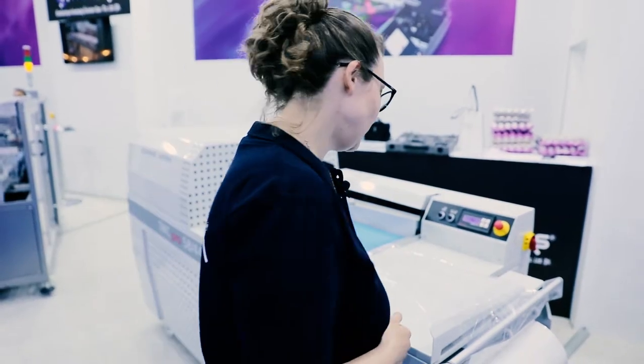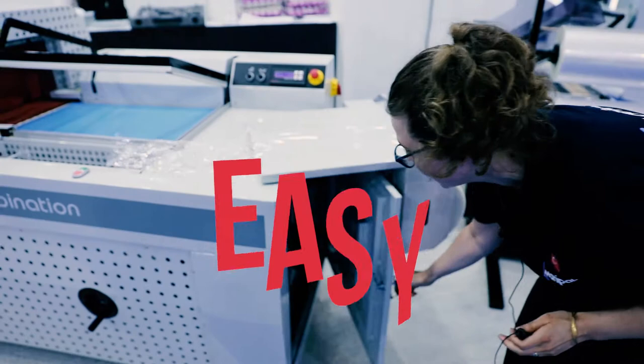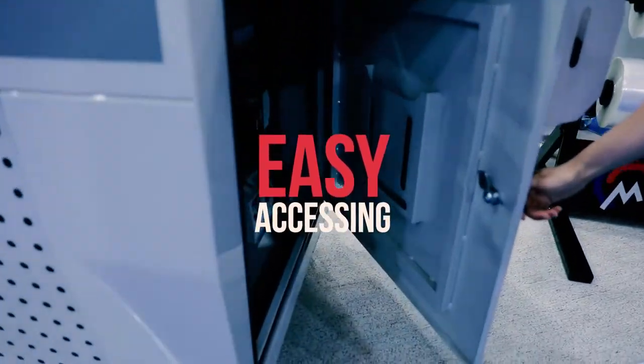We have a very easily accessible electrical cabinet. As you can see, it's really easy to access.